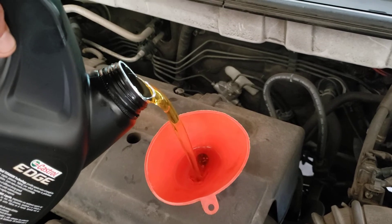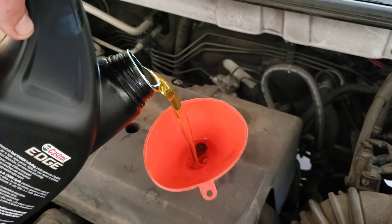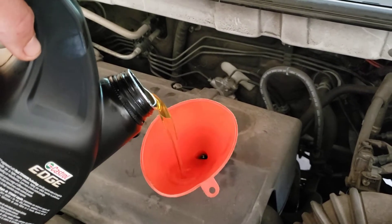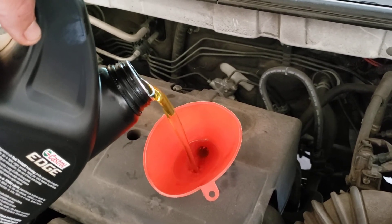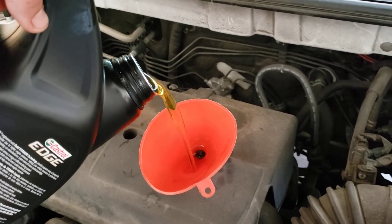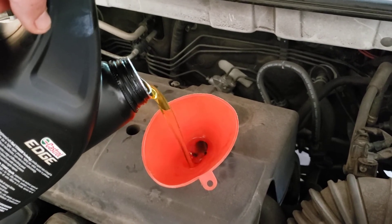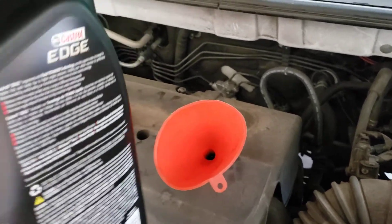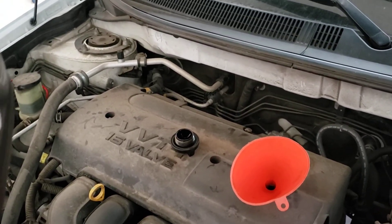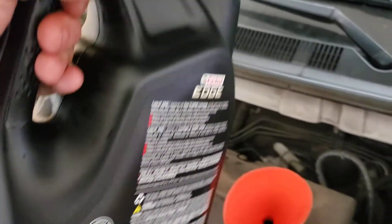Nice clean oil compared to what came out. On this engine I do it about every 5,000 miles. The 3,000-mile interval was essentially made up by oil change places to get you to come back more often — there's no real mechanical reason for it. With full synthetic you can push a little further; some manufacturers even recommend 10,000 to 12,000 miles, though I think that's a bit excessive. Every 5,000 miles should be about right.